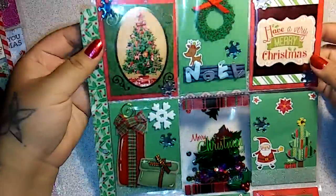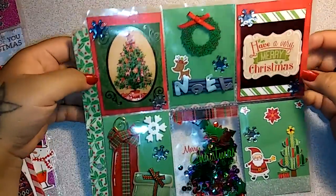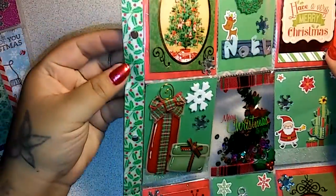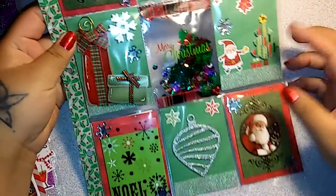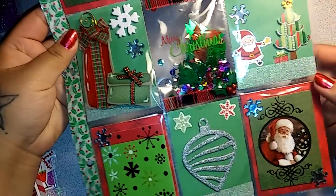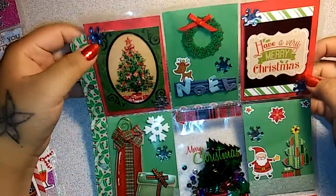Sorry for the background noise — football's on and everybody's home. So this first one, I made a shaker. It's kind of all over the place. I just went all in with all my Christmas stuff. I went with some washi on the side and like a snow kind of look. I liked how this one came out, so that's the first one.